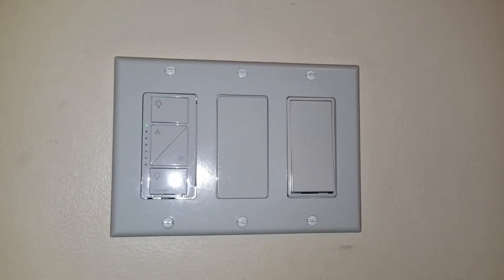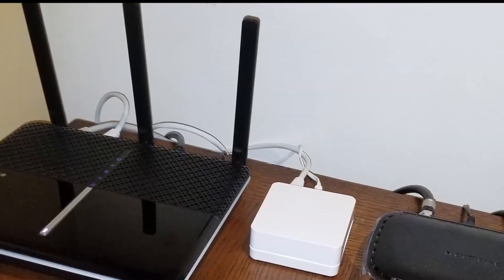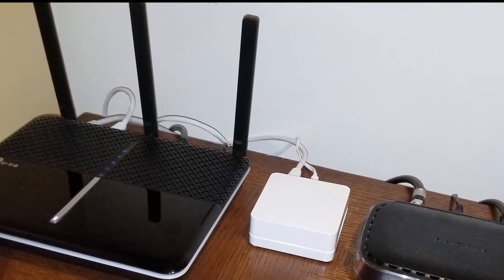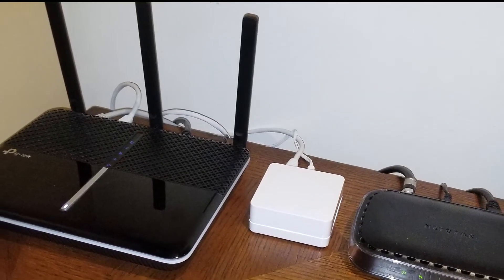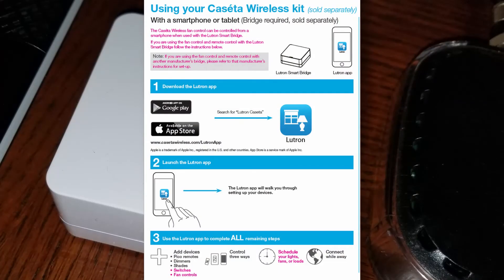The Caseta hub installation is super simple. It comes with one Ethernet cable, which you plug into the hub, and from the hub it goes to your wireless router. Then you plug in the power to your wall outlet — that's all it is for the hub installation. Once everything is connected, your next step is to go to the Play Store or Apple Store and download the Lutron Caseta application.